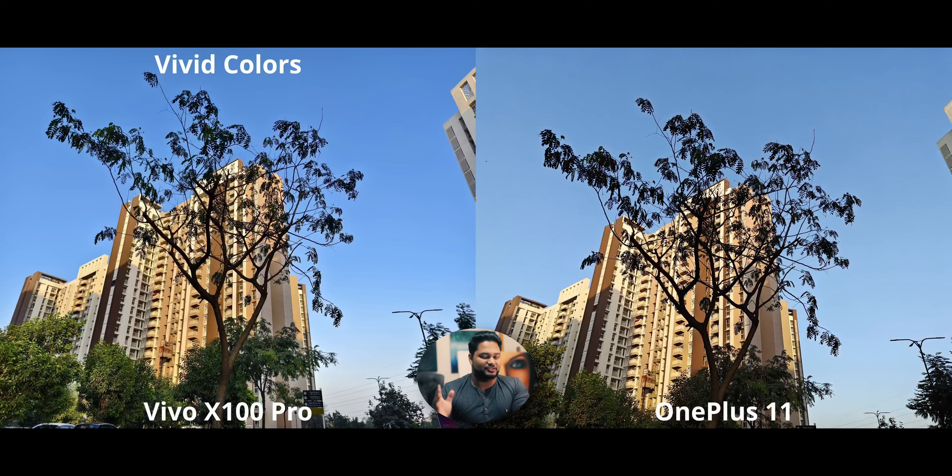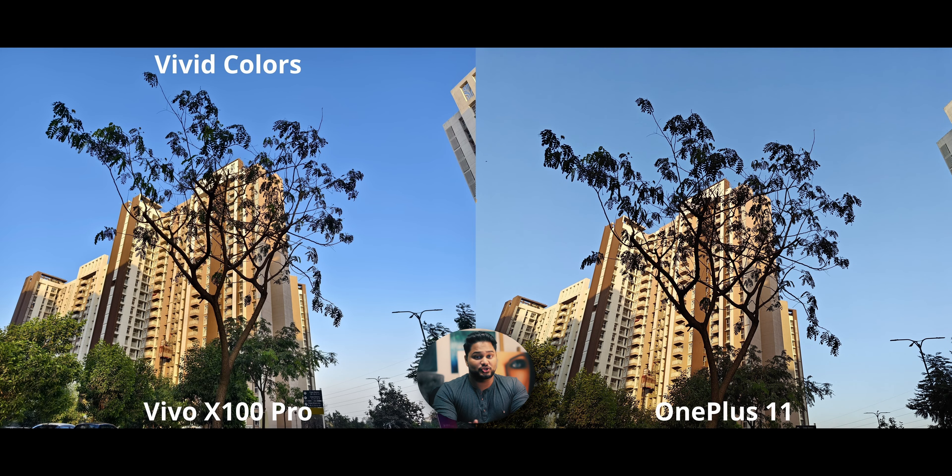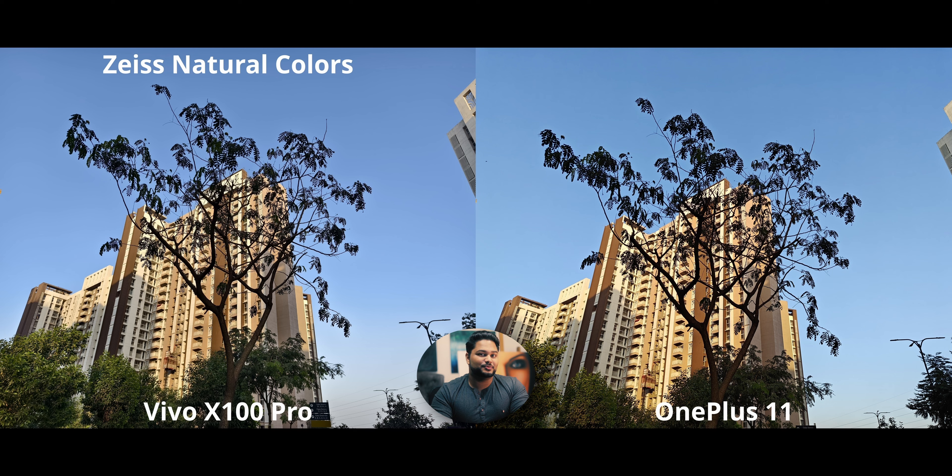First and foremost, which color profile should you use with the X100 Pro? There's a vivid basic AI colors profile that looks nice — more vivid than the OnePlus 11, which is good for those who like vibrance. You can also go for very natural colors with the Zeiss Natural Colors option, which is almost exactly how I saw it with my eyes. They've also improved the contrast compared to the X90 Pro from last year.